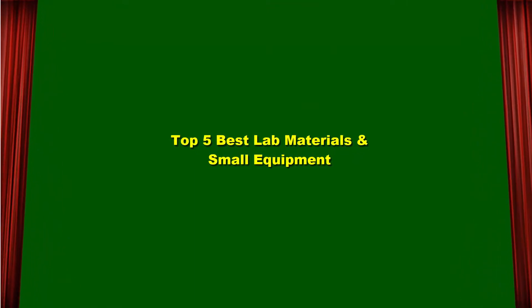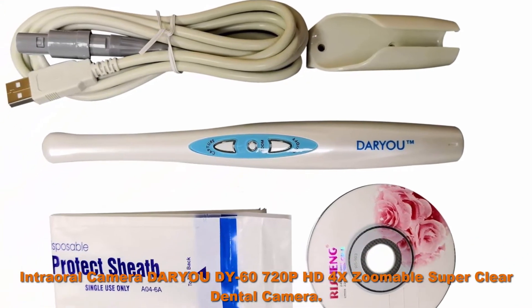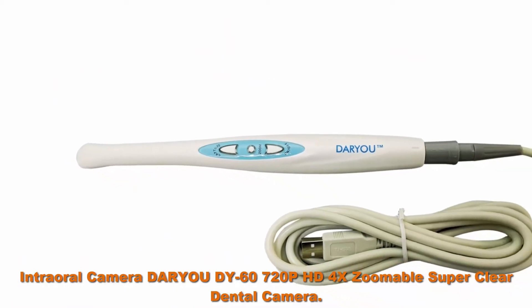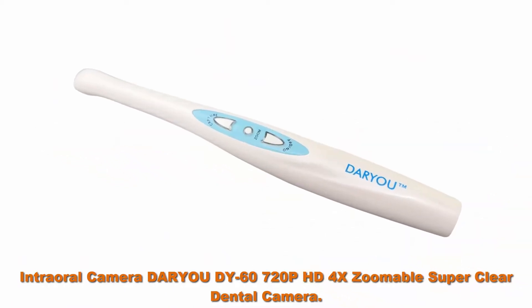Top 5 Best Lab Materials and Small Equipment. Top 1: Intramural Camera Daryoud Y60, 720p HD 4X Zoomable Super Clear Dental Camera, USB compatible.